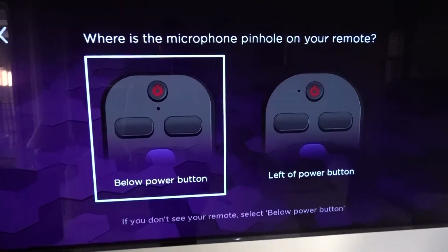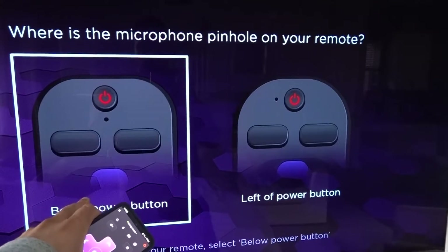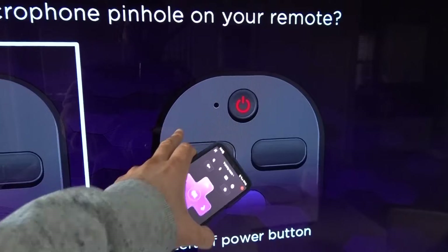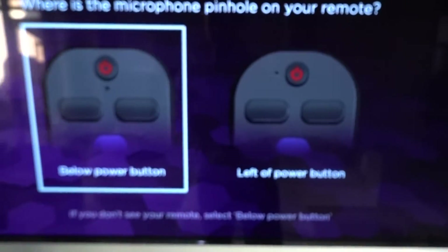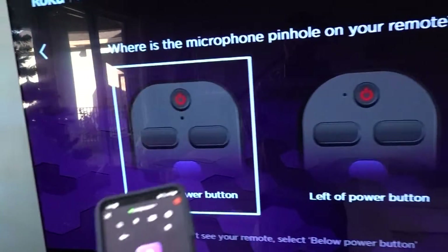This is important — understand where the microphone pinhole is on the remote control. It could be either right below the power button or to the left of the power button. Looking at my remote — it's below the power button.